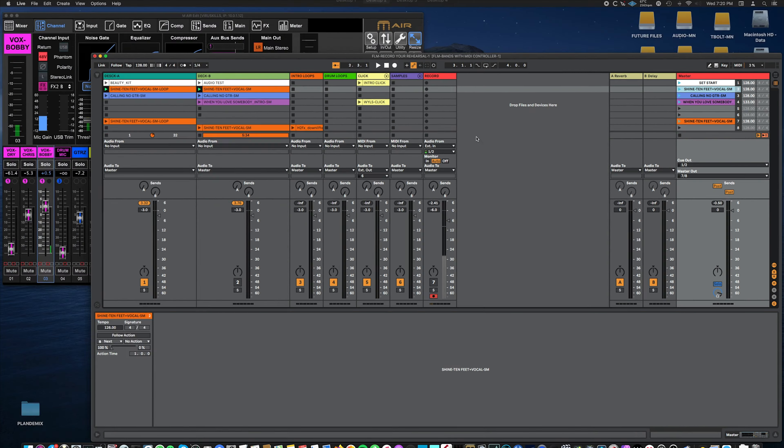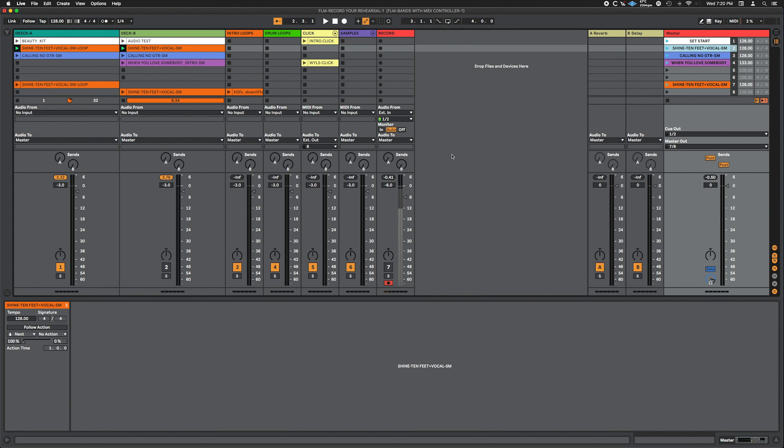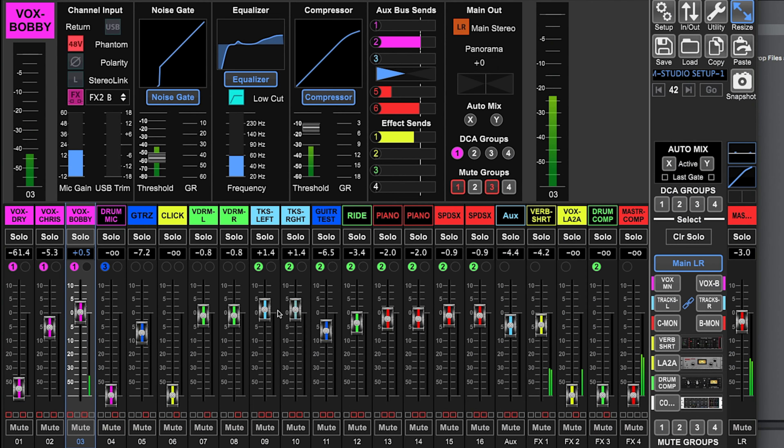The vocal sounds really dry and that's not going to fit in the mix. But what we do is add reverb to the vocal. We can listen back and make adjustments — turn down the loops, blend in other things coming into this mixer such as the drums. We need more piano, a little bit more V-drums, and Bobby, your mic is way too loud with way too much reverb.